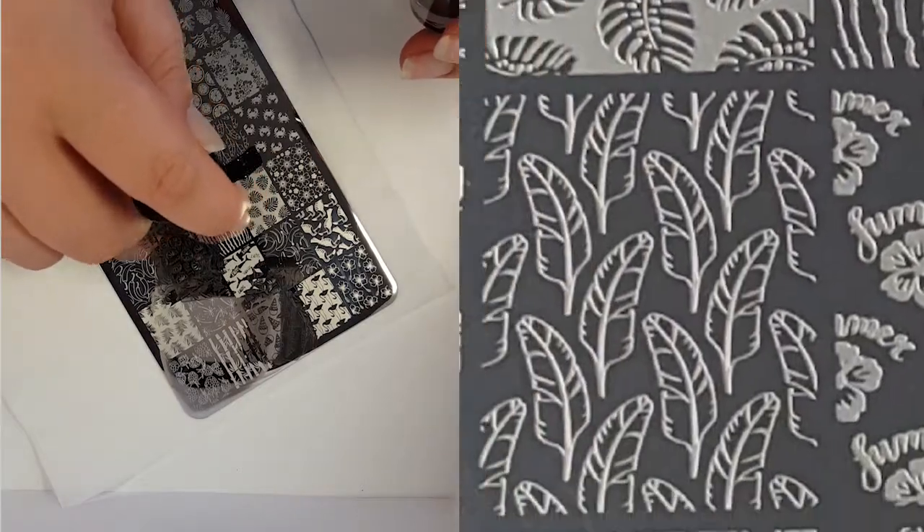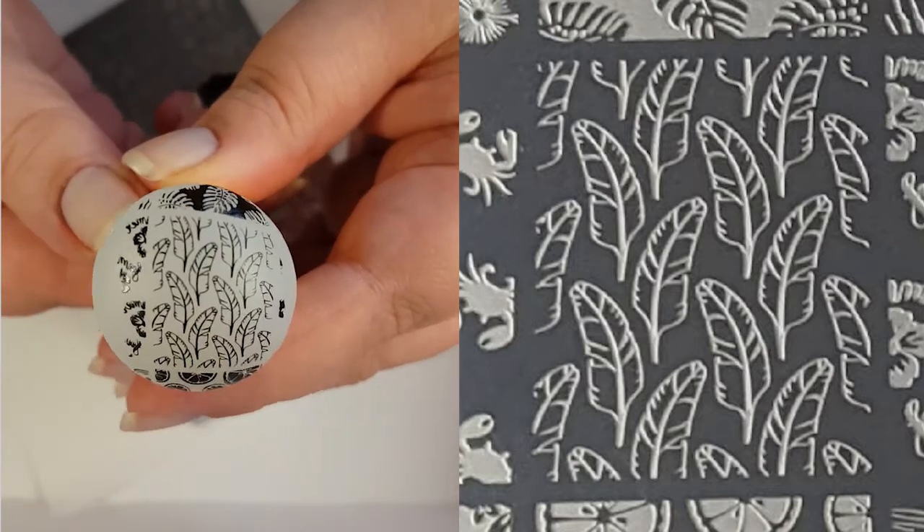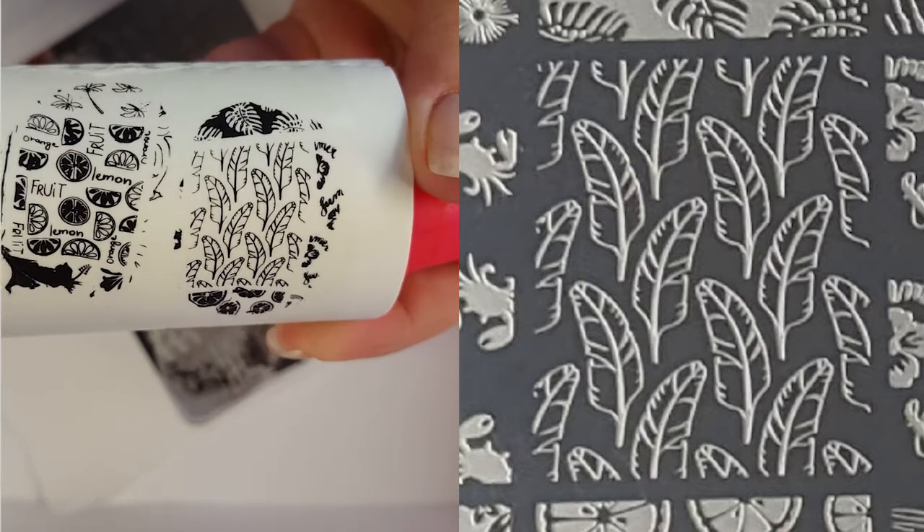I'll now go for these feathers. I love feather images. The one thing I've noticed about this plate is the amount of detail in every image and this is a pretty good swatch again.